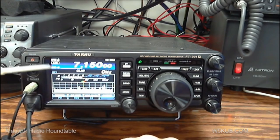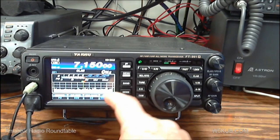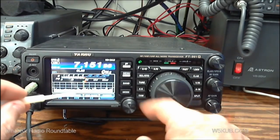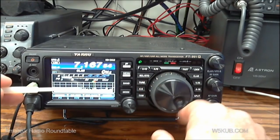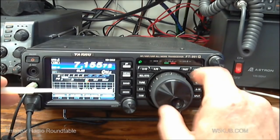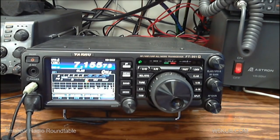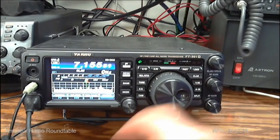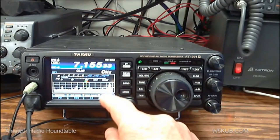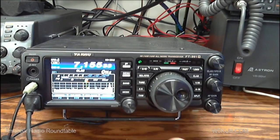The original 991 does not have a real-time spectrum scope like the 991A. It's a fixed picture — a single snapshot — and when you tune, you're actually tuning across that snapshot. The nice thing about the 991A is they've incorporated the real-time spectrum scope. To get the real-time scope on, you hold the sweep button in for two seconds. On the original 991, you have to hit the sweep button each time to refresh and get a new picture.